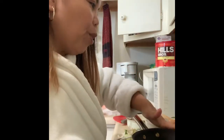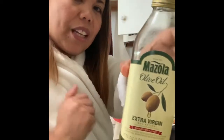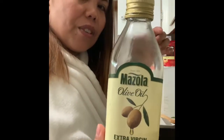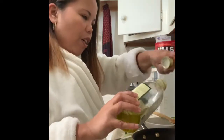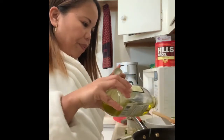Usually we mommies love to cook, so I'll share what to do when slicing onions. The frying pan is already hot — we're gonna put extra virgin oil. My husband really likes extra virgin oil because it's cholesterol free. This is really good — just a little.